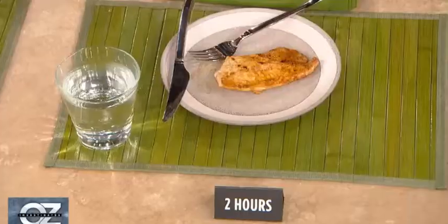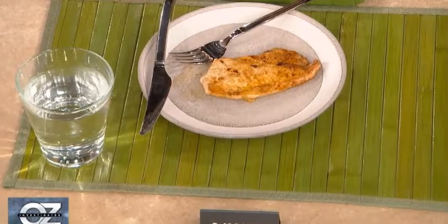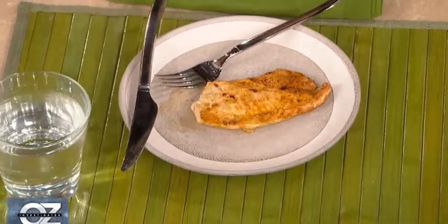At two hours, I didn't see a huge change in texture, but I did see an increase in the marinade flavor and a decrease in the chicken flavor coming through. So if you still like some of that more meaty texture and you want a little more flavor, I would recommend the two-hour.